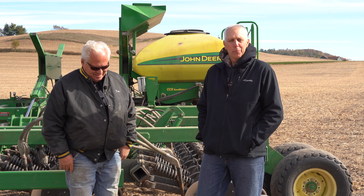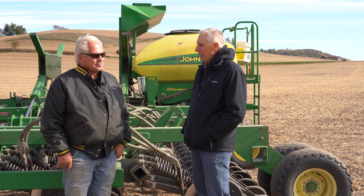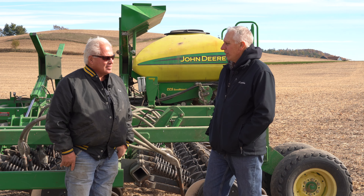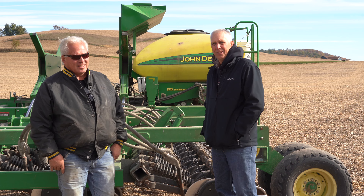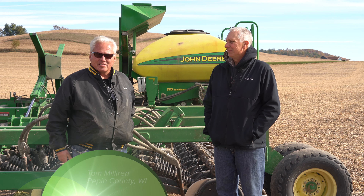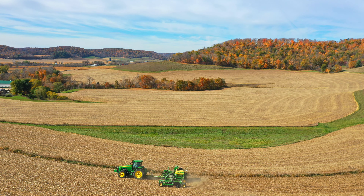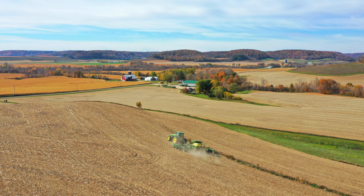Hi, I'm Rod Webb from Pierce County Land Conservation Department, and today I'm here with Tom Milliron, a corn and soybean farmer in Arkansas Valley, Wisconsin. He's going to talk to us about his farming operation and cover crop planting. Thanks, Rod. As he said, I'm Tom Milliron. I've been on this farm for about 45 years. I've lived in this valley all my life — the big Arkansas Valley — with my wife, and raised three kids here. It's a beautiful place here in Wisconsin.